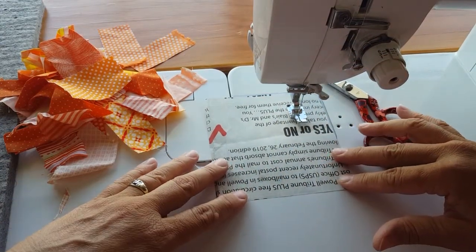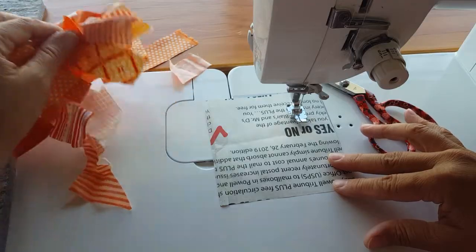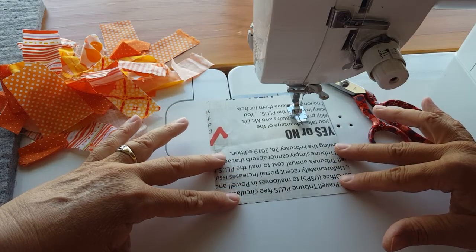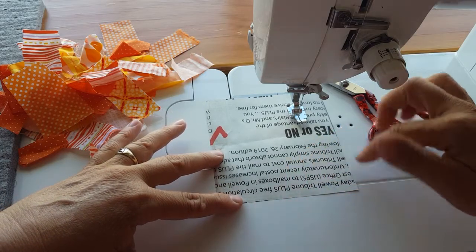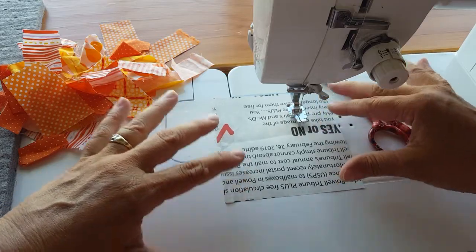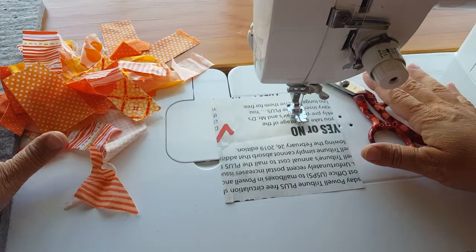This is a demo on how to improv piece a block. The supplies you'll need are a little selection of scraps, a paper foundation — this is just a five-inch square of newspaper. The paper is optional; it gives you some boundaries so you can see where you're going and what space you need to fill. But if you can visualize that without it, totally skip the paper. You'll also need a pair of scissors, a pressing surface, and an iron.